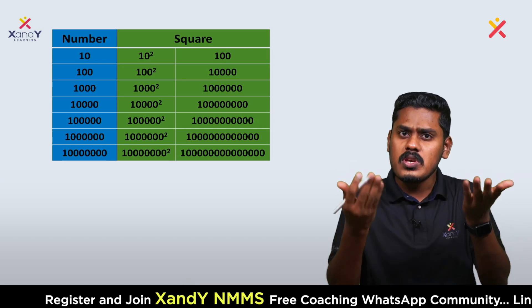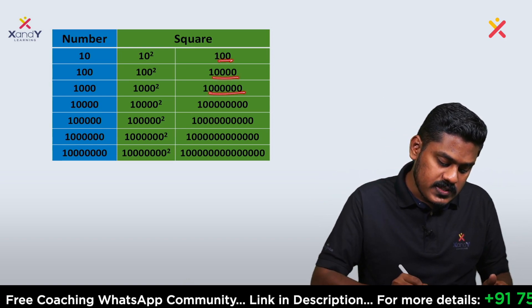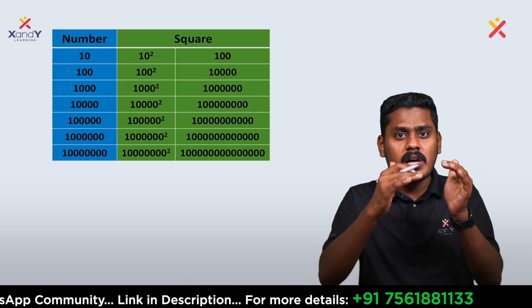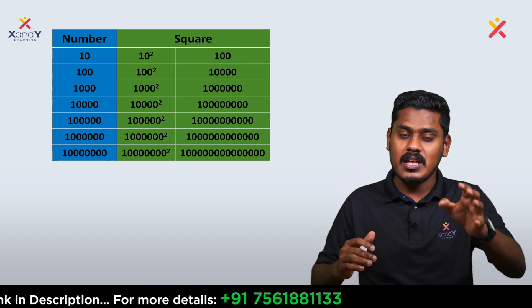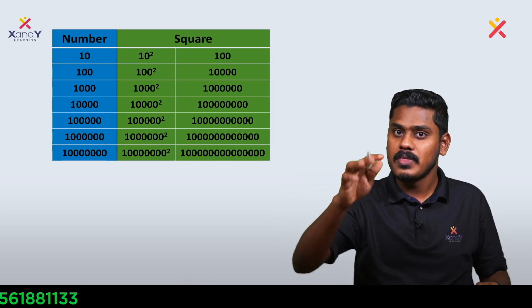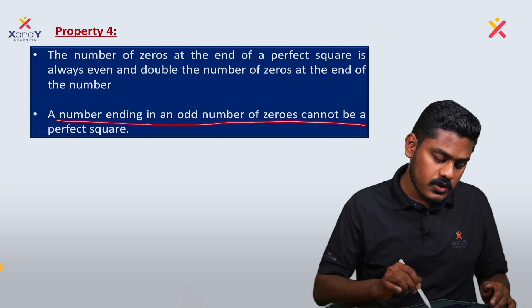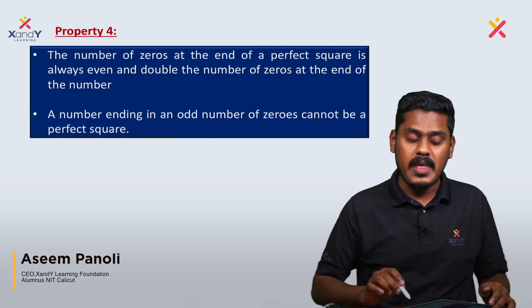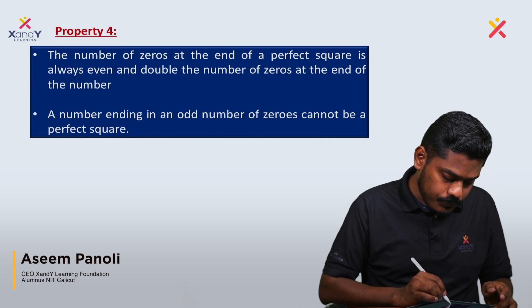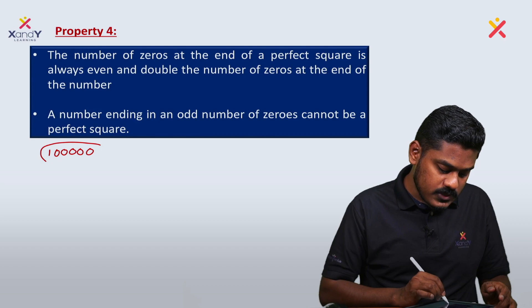Even number of zeros: 2, 4, 6, 8, 10 — these are all even. The key property is: a number ending in an odd number of zeros cannot be a perfect square. This is an important point.